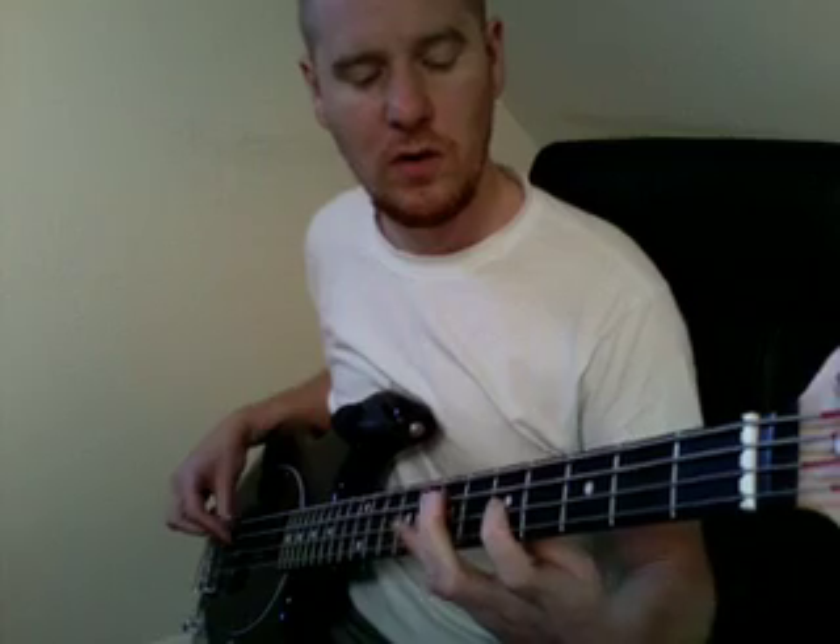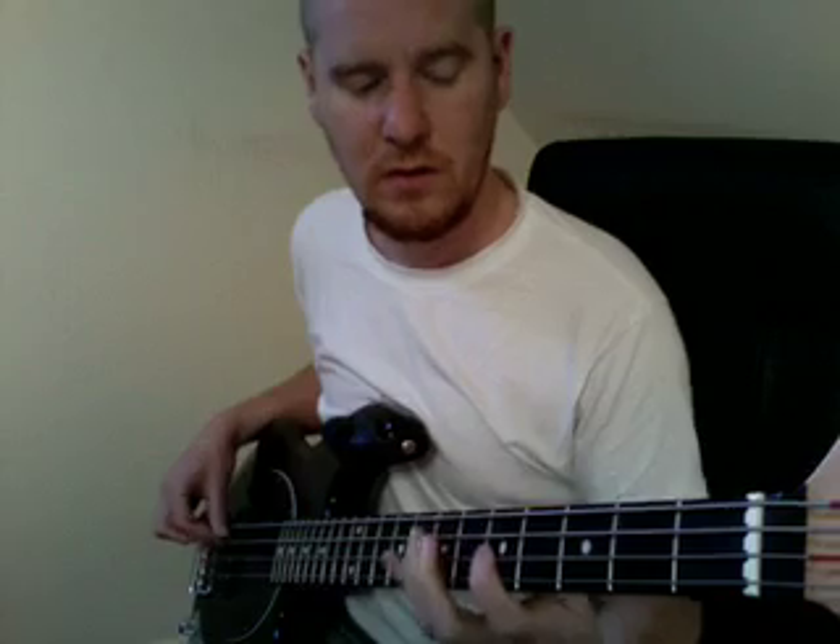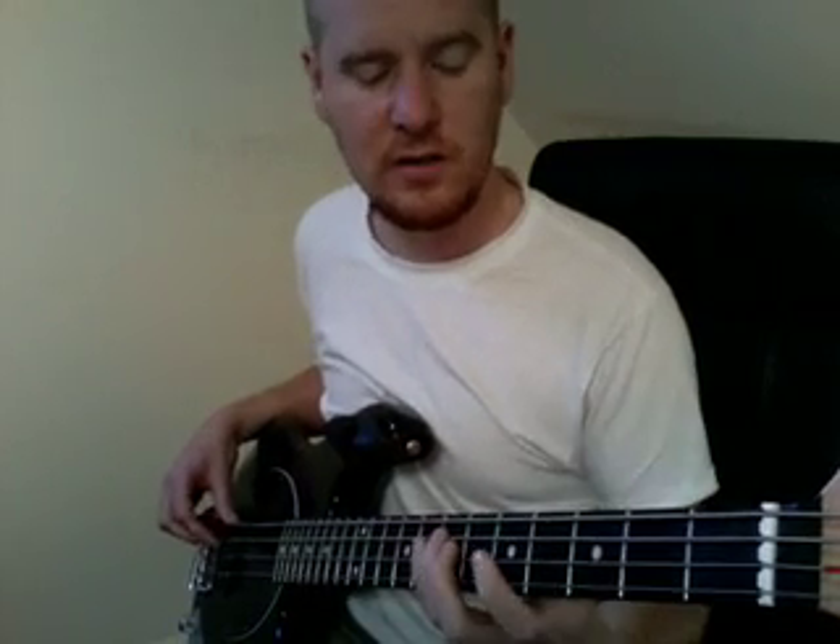In the chorus it goes down to the 3rd fret, then the 5th fret, then the 3rd fret, then the 2nd fret — instead of just the straight pattern. It does that in the chorus. It's all simple — move it around and you'll figure it out, listen to the song. Thank you guys.